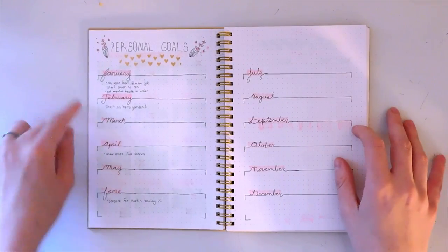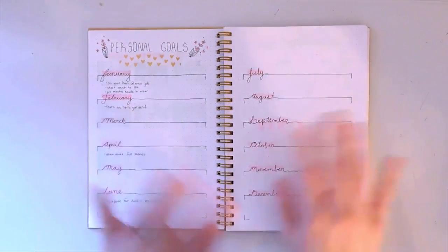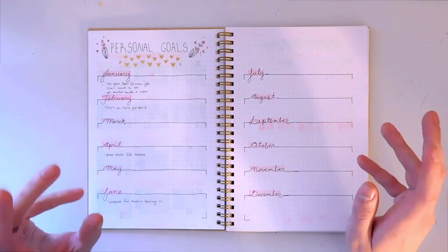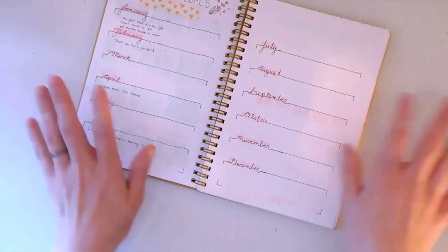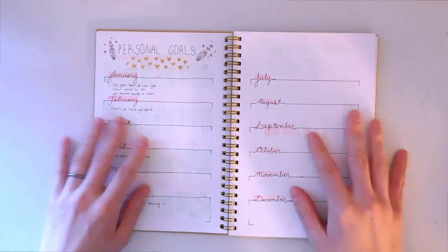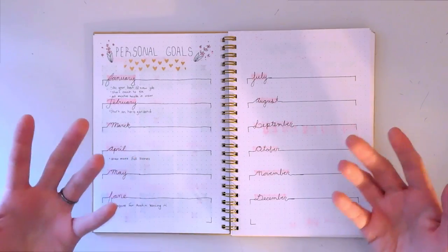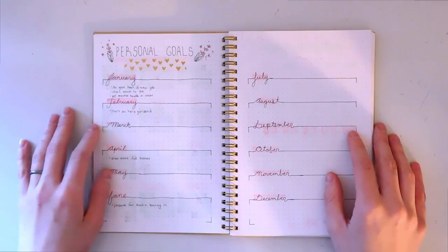This is a page for my personal goals. You can see the bleeding is really bad here, but that's okay — this is my first bullet journal so I'm definitely still learning. I wanted to show you guys what my bullet journal looks like with a solid week filled in, so you can see how I actually use it.